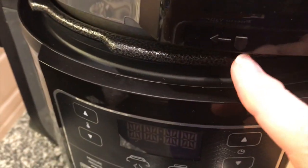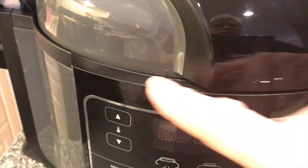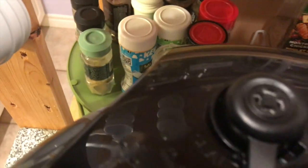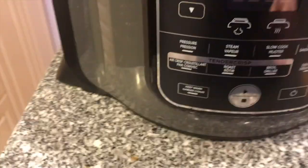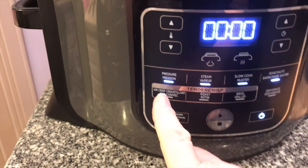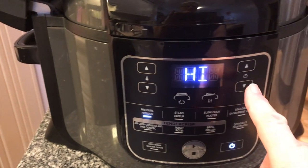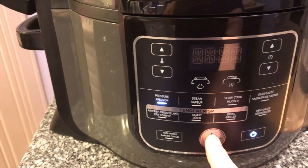There's an arrow here and an arrow there to match them up, then this arrow says go this way. We're going this way, and back here the vent needs to be where it says seal. Turn the power on. Now we're going to pressure — it's on, going into high, and we're going to do six minutes and start.